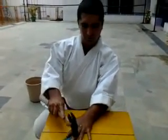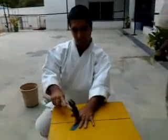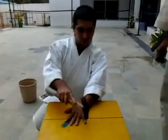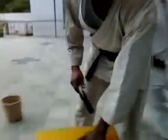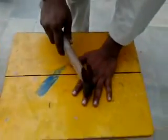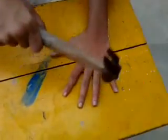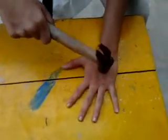Now we are going to show you a way to condition the hand and fingers using an iron hammer. You just place your hand and start hitting it with the hammer all over, even the reverse side of your palm — you want to be a bit more careful there. This helps in conditioning the bones and strengthening them, improving your grip.